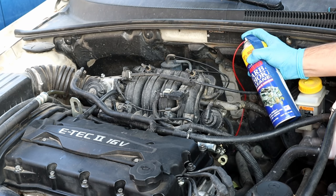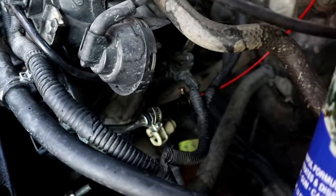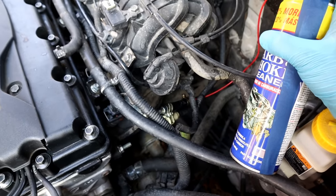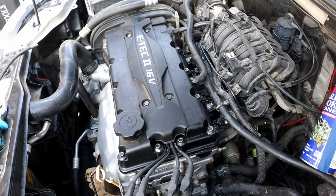Alright, the engine is running and the fuel line is disconnected. So basically, the engine is running on carb cleaner. I always like to run the engine till the can can't provide enough pressure to run the engine smoothly, and it will start shaking and then we stop the engine.